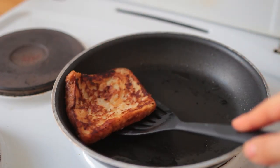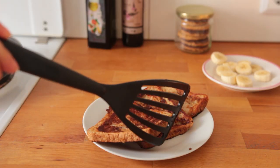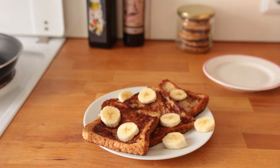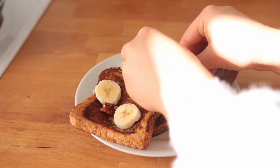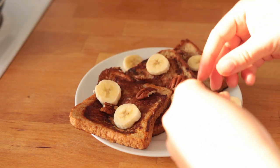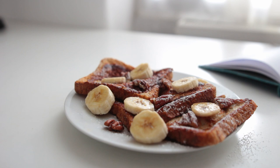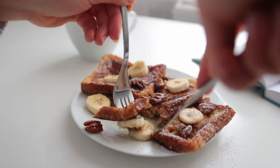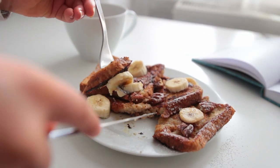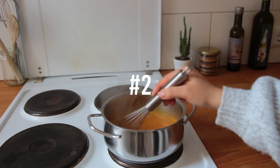If you're missing the sweet egg-type flavor that French toast normally comes with, you could sprinkle a tiny bit of kala namak — black salt — over your toast right before serving. Personally, I prefer the vegan one. I added some banana, some pecans, and a bit of powdered sugar. I'd also recommend adding some vegan yogurt, nut butter, or jam — whatever you like.